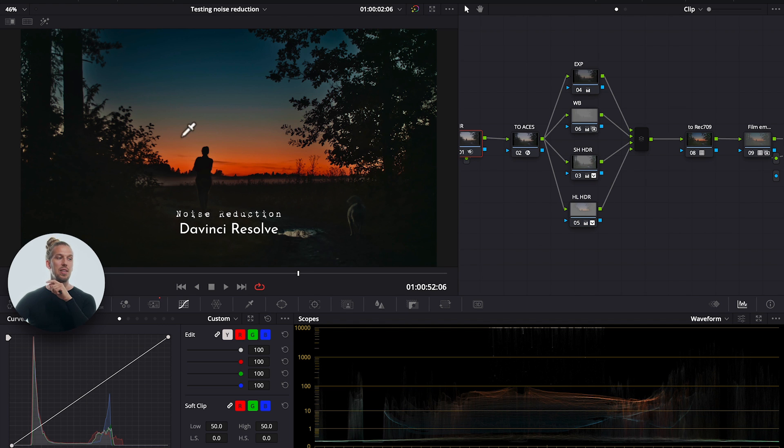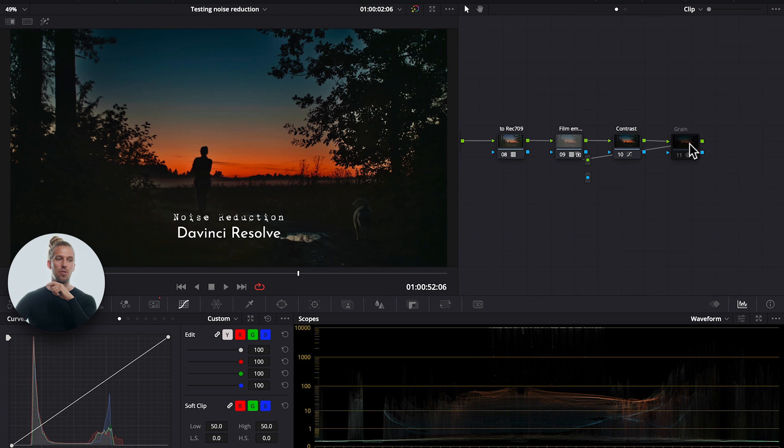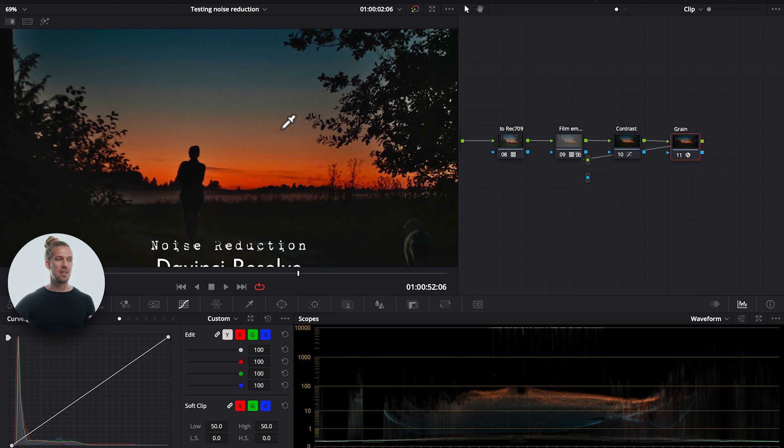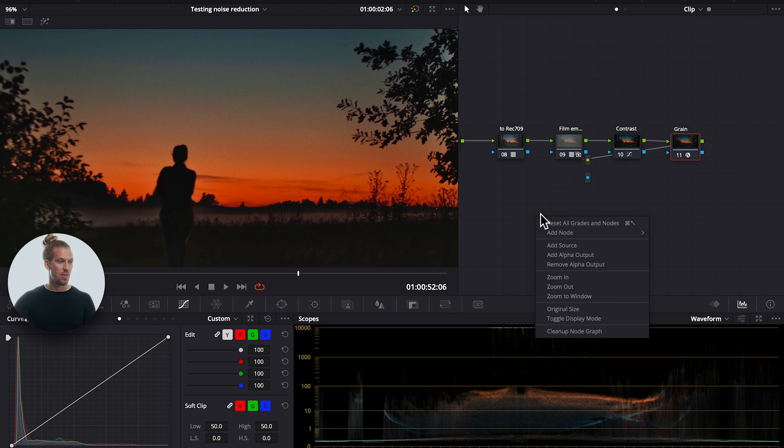When we do noise reduction, lifting those shadows still looks quite good — you can still lift detail up there. A bit of a trick: at the end of the node tree I like to add a bit of film grain. If there's any noise remaining in the footage, adding cinematic film grain helps hide the rest of the noise. Those are my tips for working with and grading low-light footage.